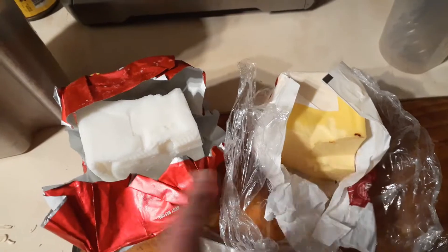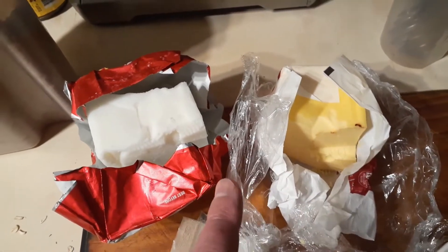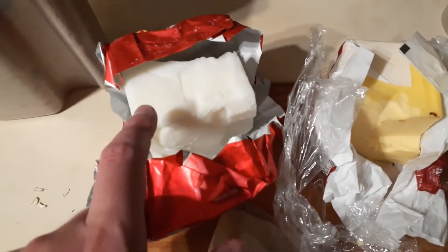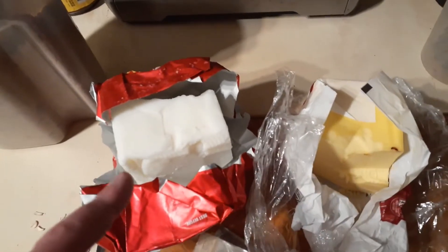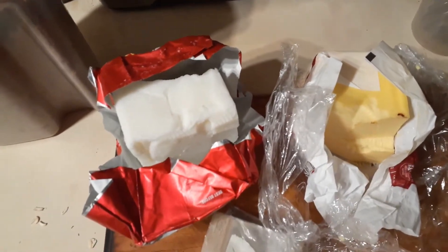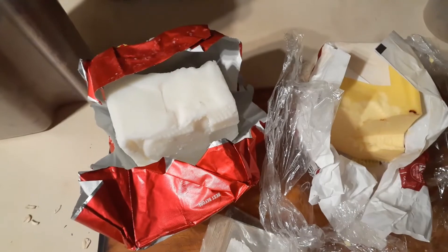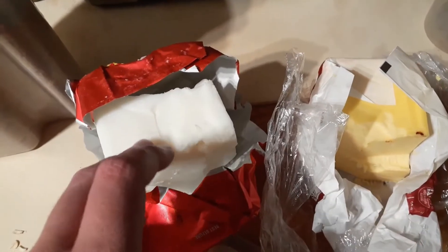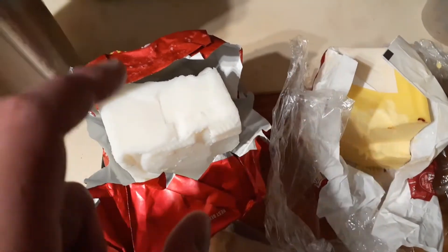In front of me I have two bases you can use. The first is unsalted butter — you could use salted butter, but it's probably not the best thing for your skin. And this is a block of animal fat, probably pig fat. You could make this yourself if you just heat up animal fat and clarify it. In this one, I'm going to be using the animal fat.